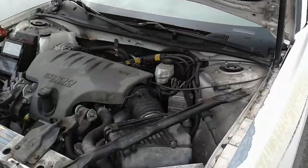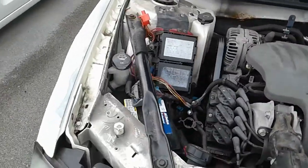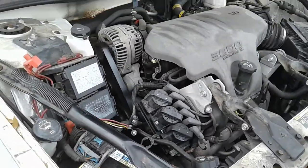This is a Chevy Impala. As you can hear and see, it starts up.